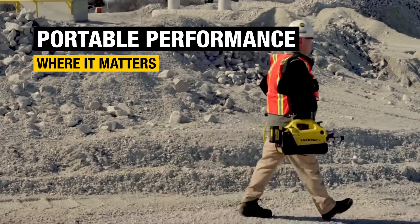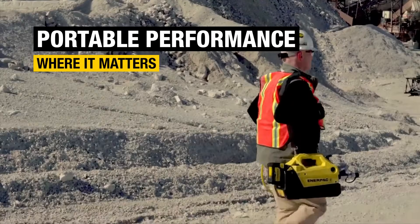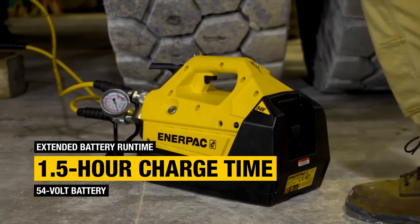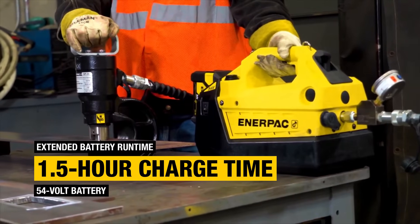This game-changing pump is easy to carry, so you have access to untethered power and portable performance wherever you need it. Featuring a high-capacity 54-volt battery, the XC 2 offers exceptional runtimes and fast recharging.